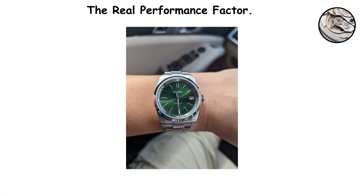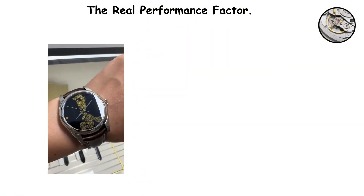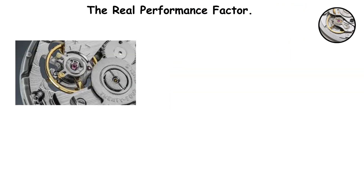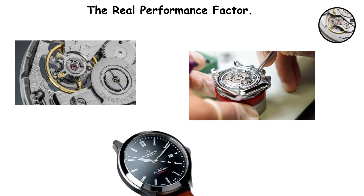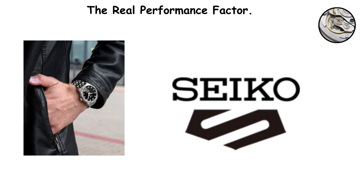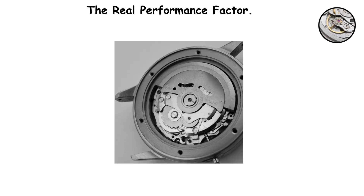It comes down to how you treat the watch, whether you subject it to major shocks, whether you let it run dry of lubrication. The movement inside matters, but the care you provide matters more for day-to-day performance and longevity. And if the NH35 has you curious about what else Seiko offers in their movement lineup, there is an entire family tree worth exploring.